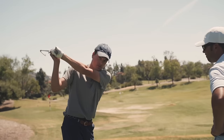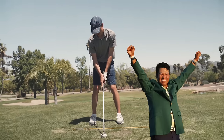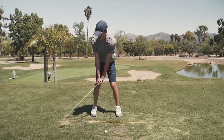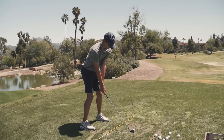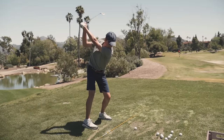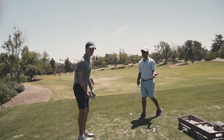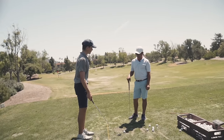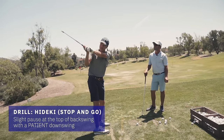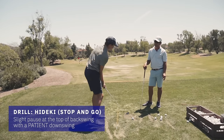You get all your power right here with this move. You don't get your power with this right here. Come on, let's actually see a Hideki because Hideki would be wonderful for your golf swing. Hideki Matsuyama, 2021 Masters Champion. Why are we such big fans of Hideki Matsuyama drills here? Because when you get to the top you've got to be patient there, and then get the arms and the body moving together.